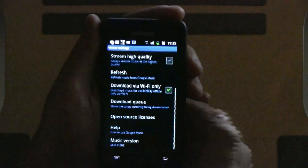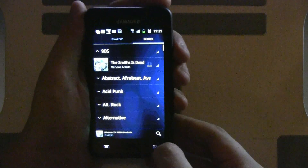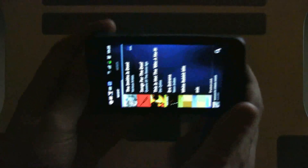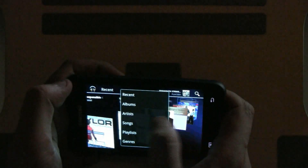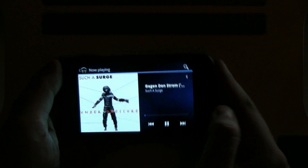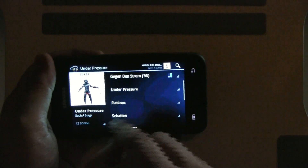Here we go — music. This gives you more of an idea of how the Ice Cream Sandwich theme they are using is working out. That's the portrait mode, and when I switch into landscape, you have this nice cover gallery scroll. I'll turn on some music — an old German crossover band from the 90s. You can see it looks a little different compared to the tablet version.